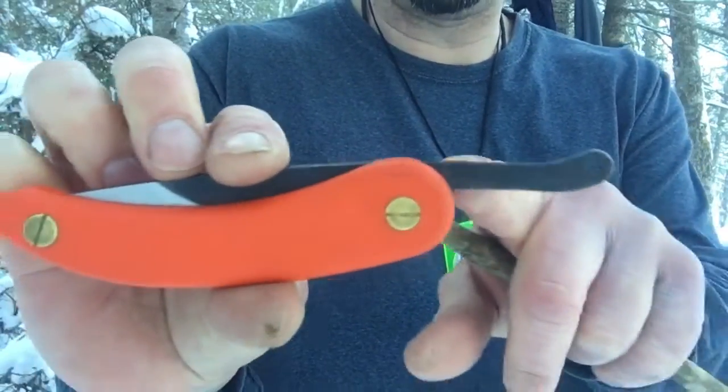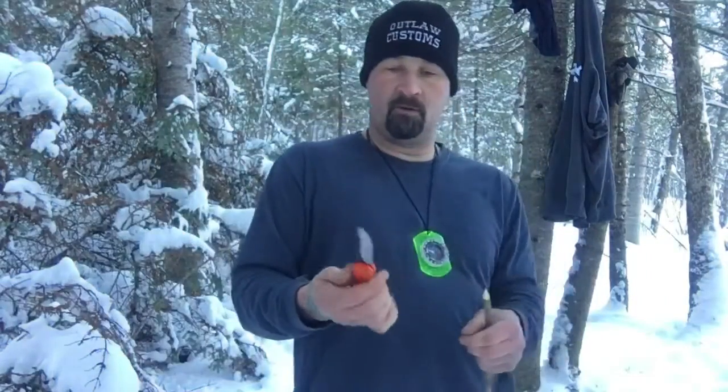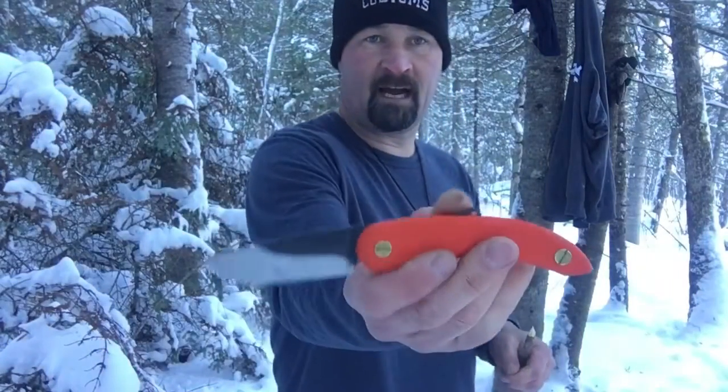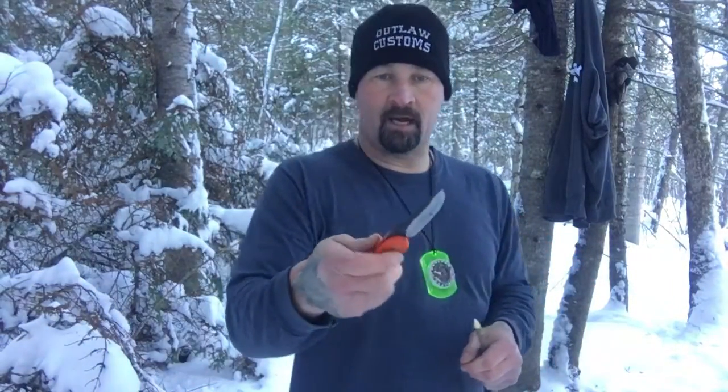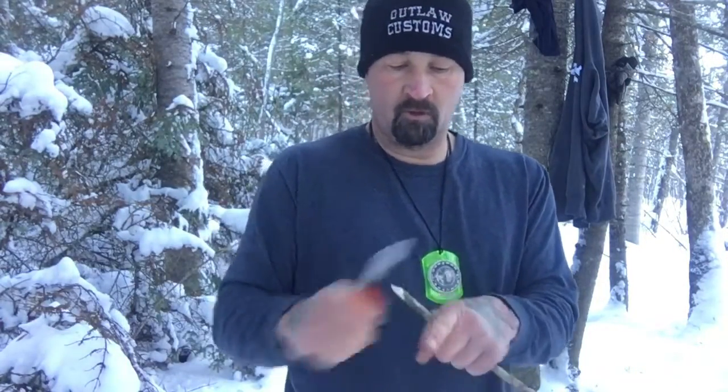This would be something you might want to carry in a sheath on the side of your belt or as a neck knife. These are old-school knives — really vintage style the way they're made. Ford's been around for a long long time, and they're high carbon steel.